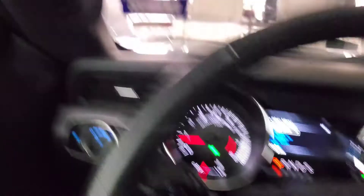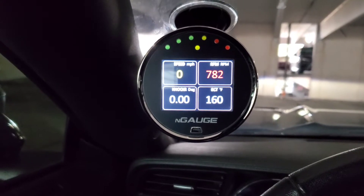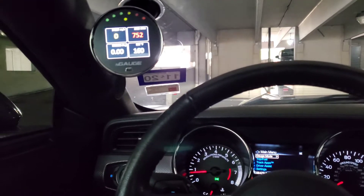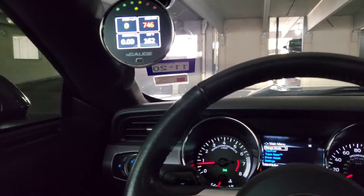Alright, so for the mod, we got the N-Gauge. LUN tuned — finally got the car tuned. We're on a 93 octane tune right now. Looking to go E85; I just want to do some more research on E85 and things like that before I go ahead and make that switch.